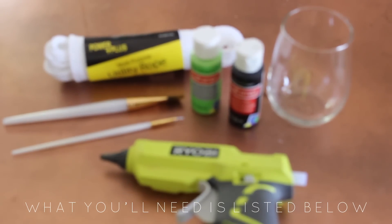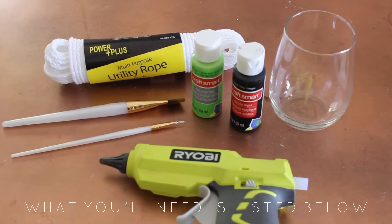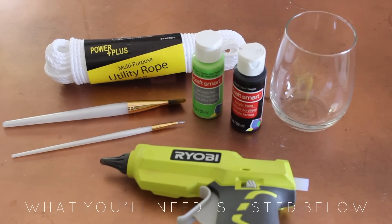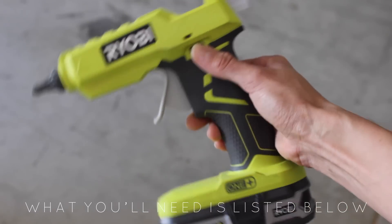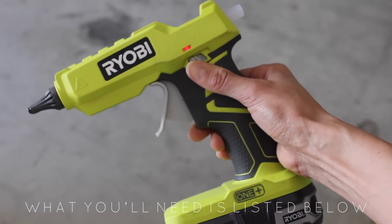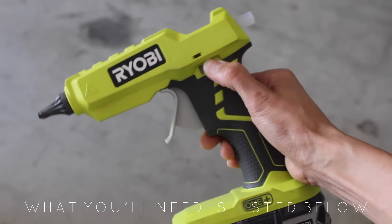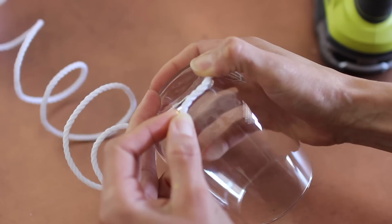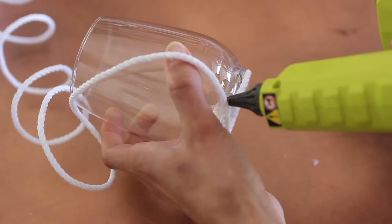Since I'm absolutely loving the watermelon idea, I picked up a glass from the local dollar store, some lime green paint, a thicker paintbrush, utility rope, and hot glue. And I lied — you don't need black paint, you need a sharpie paint pen. I have a heavy-duty Ryobi wireless glue gun — it'll be in the description. Use whatever glue works for you, like E6000 or hot glue. Start from the bottom and circle the rope around, hot-gluing it all the way up.